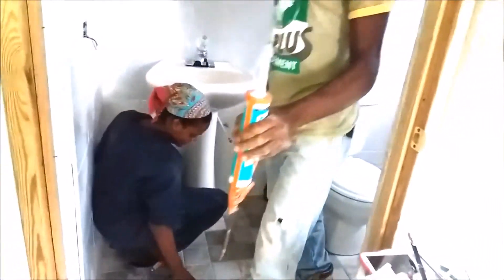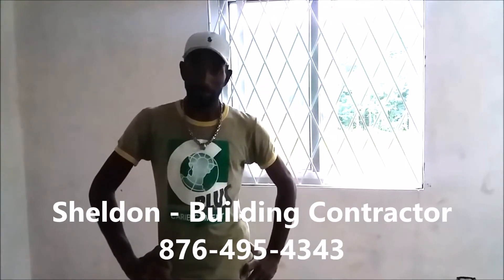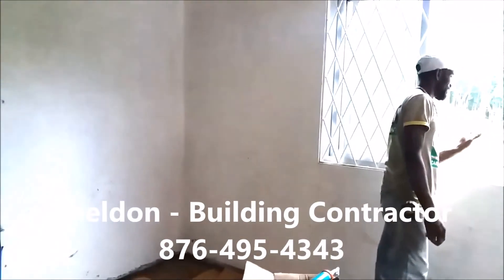Ladies and gentlemen, wasn't that so easy after all! Sheldon, tell the people a little bit about where you work. We're in Kingston now, but he also works in Portmore, St. Catherine, and Montague Bay. He does building from scratch — foundation, laying blocks, the whole house. For anyone wanting a general contractor, Sheldon's number is 495-434-343.